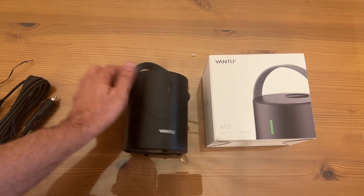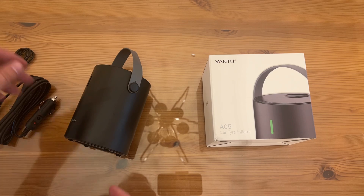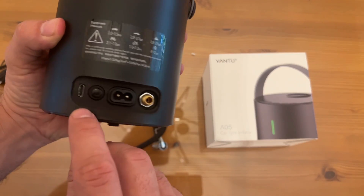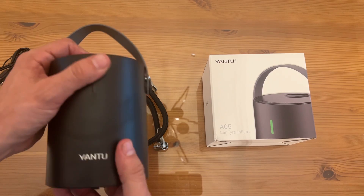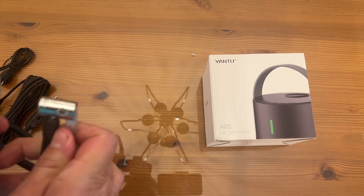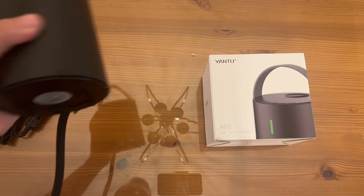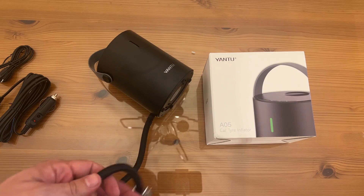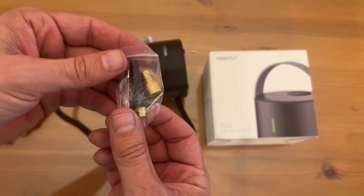Easy on and off on the back. This is a 100-watt unit, and you can charge it via USB-C. You can see the USB-C port right there — go ahead and plug it in, get everything charged up, and get the pressure maxed out in your car. That's really going to make a difference.